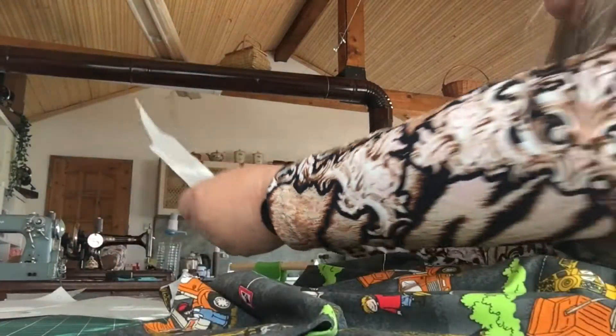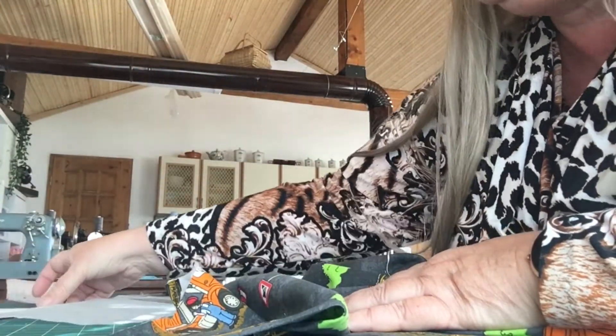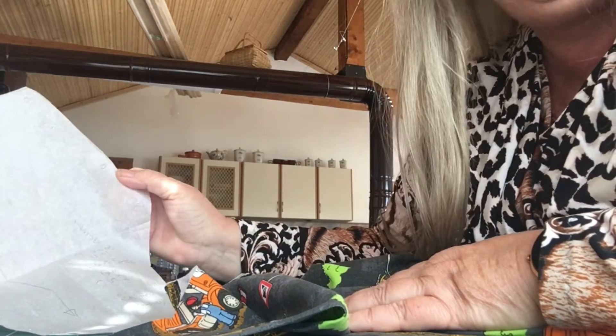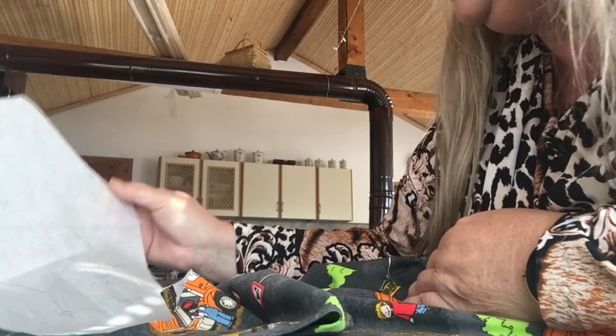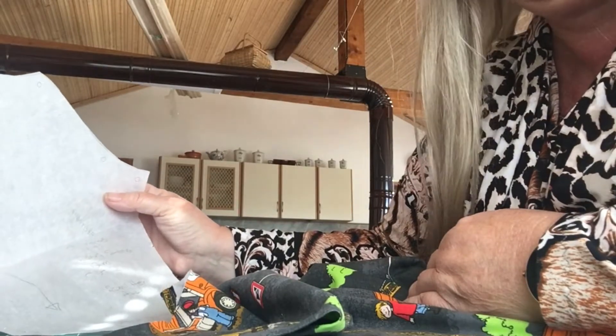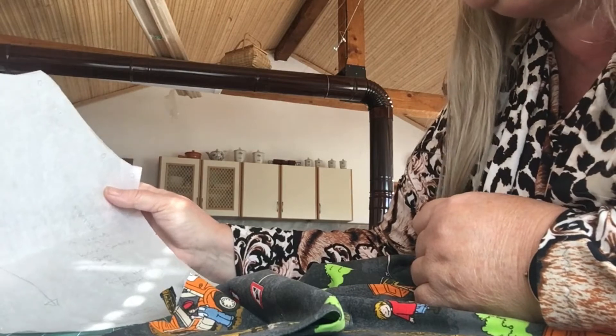These are the pattern pieces that I've traced off the main pattern. Using greaseproof paper — you know, the paper you use for your baking, baking parchment — you have to use a pencil on it. Nothing else will write on it. Maybe one of those posh felt tips, but a pencil works fine.